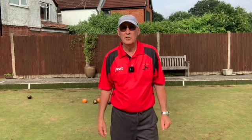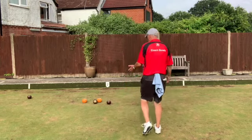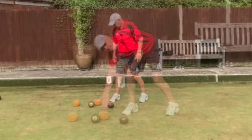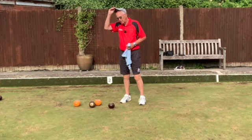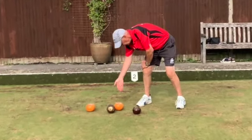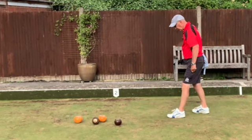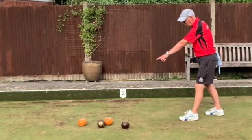Once the game has started, you sometimes need to know the position in the head. For example, you can't see the jack from your end of the green. I would indicate that it's behind that bowl — you can use a towel or even a hat to show where the jack is, but most people use the hand. Sometimes players like you to stand indicating the length of the jack; they can't see the jack but they aim to where your foot is, though they'll bowl behind that bowl.